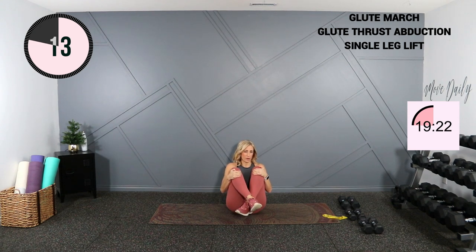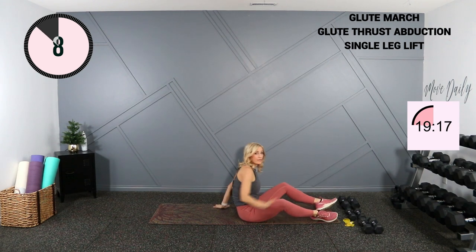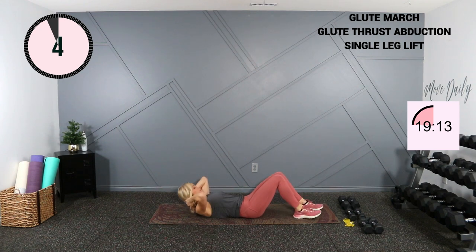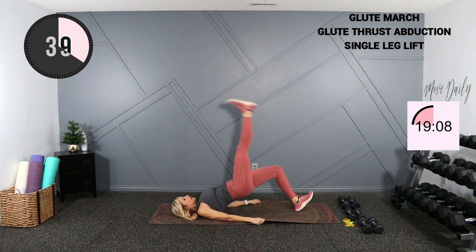One more round here, and back to that hamstring march. Feet as far away from your bottom as you can — you can have them close if it's too challenging, but this is a good way to challenge those hamstrings. Lift it here, alternate.